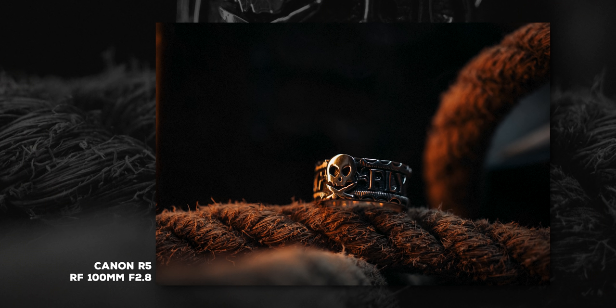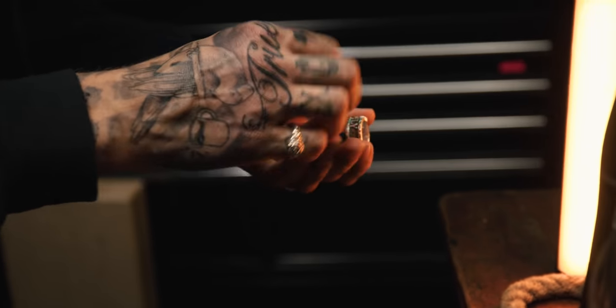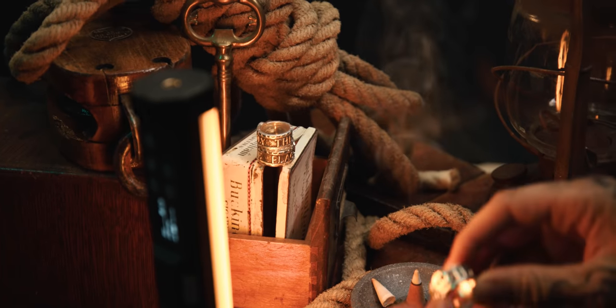What if I stack three of them? I've got two extras plus mine. This ring says 'fly the flag' all the way around — so if I stack all three, they would each say one word: fly, the, flag — in order. That's tinkering. And I think that's what's so much fun about product photography.